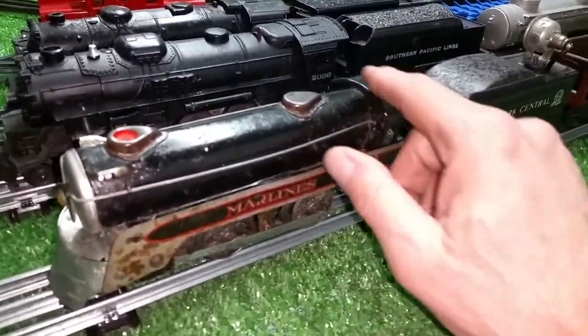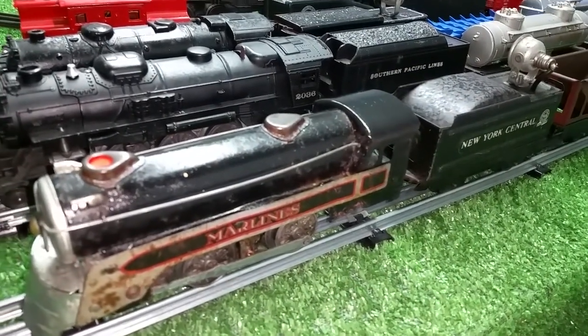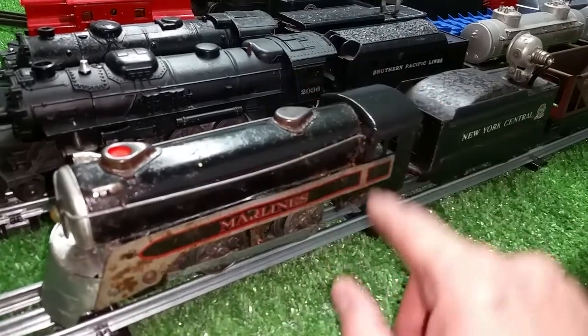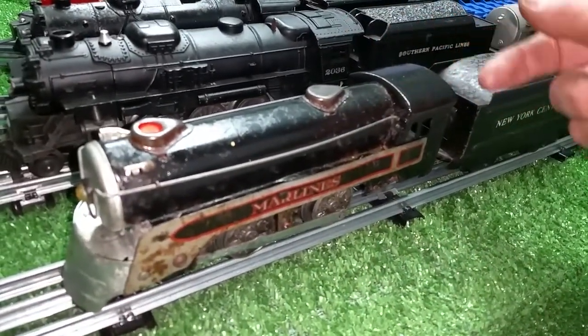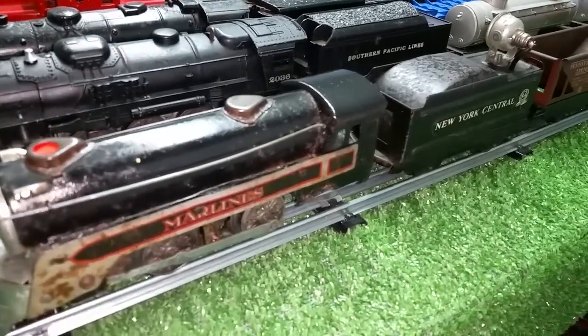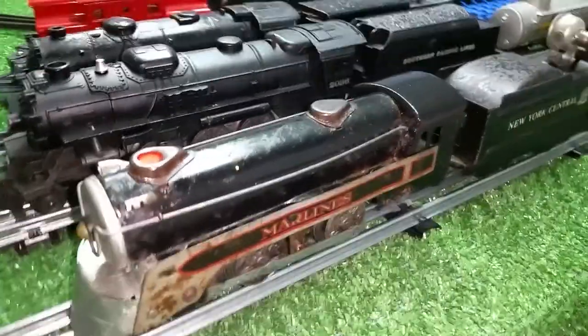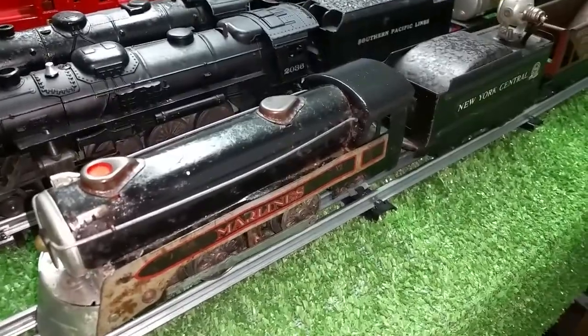I just literally scraped the rust off down to the bare steel, cleaned it with alcohol, and then literally just masked this off with a paper towel and lightly misted where I had scraped the paint off. Let it dry, then a drop of motor oil and a soft paintbrush — and as you see, it blends in rather well. And it really made a difference, because that huge rust spot is gone.